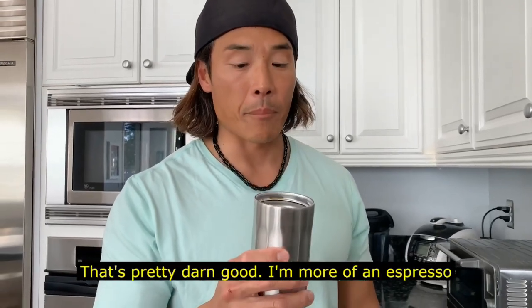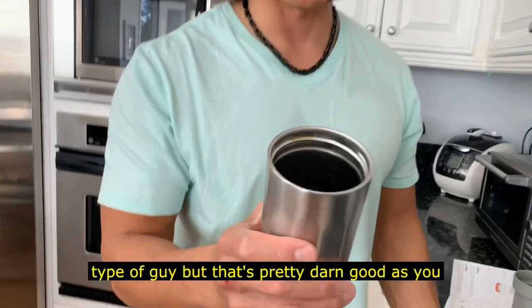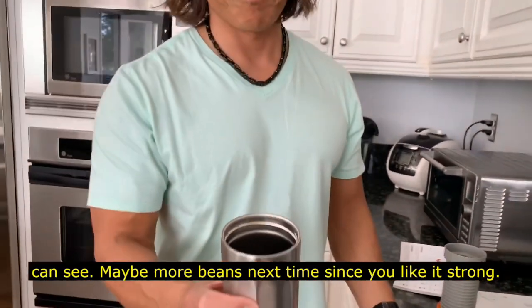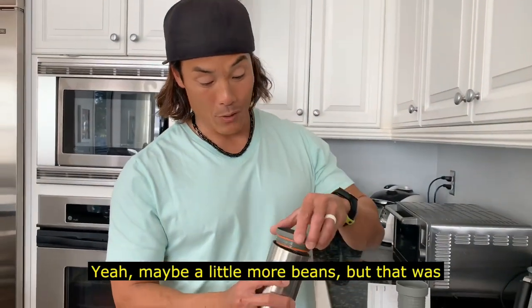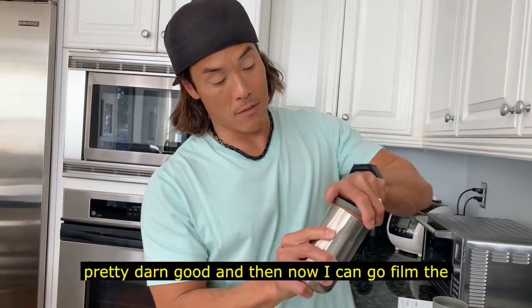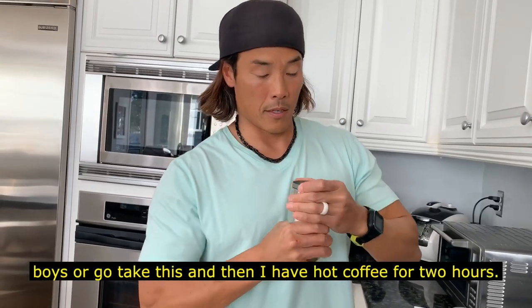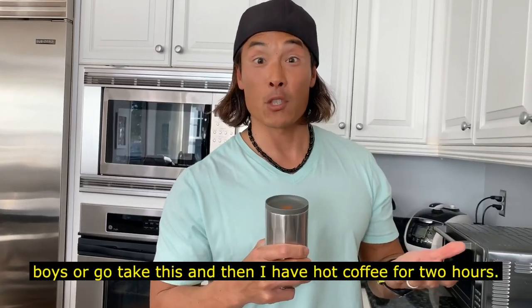That's pretty darn good. I'm more of an espresso type of guy, but that's pretty darn good. Maybe a little more hot next time — since you like it strong, maybe a little more beans. But that was pretty darn good. Now I can go film or just take this with me and have hot coffee for about two hours.